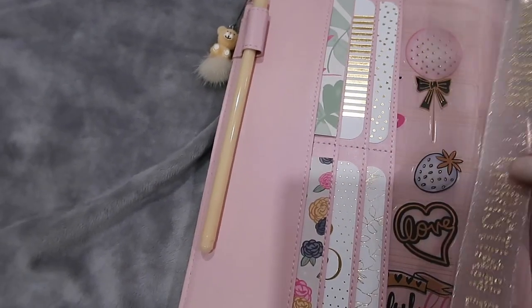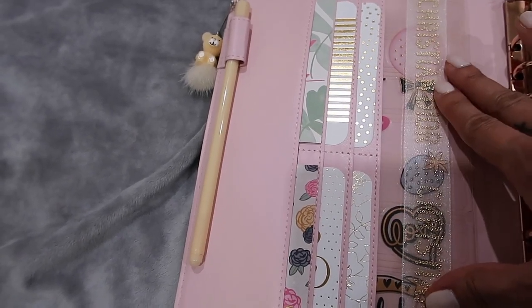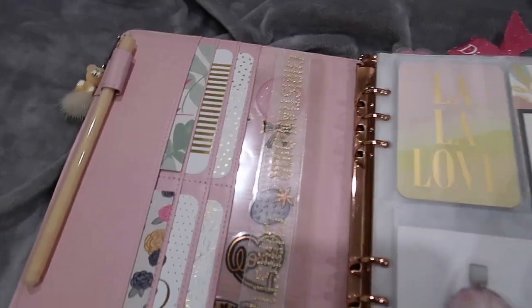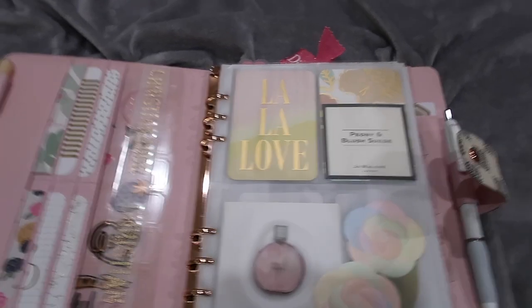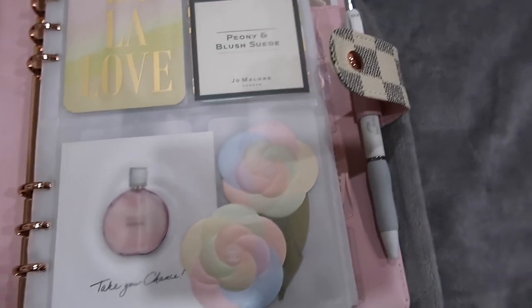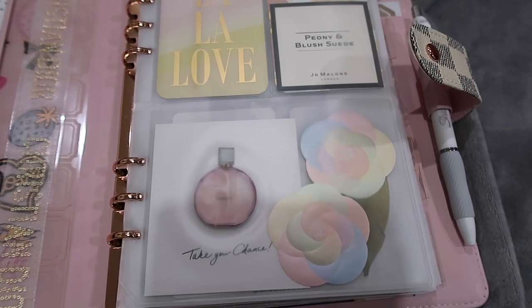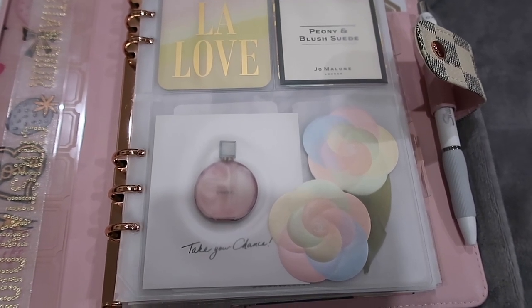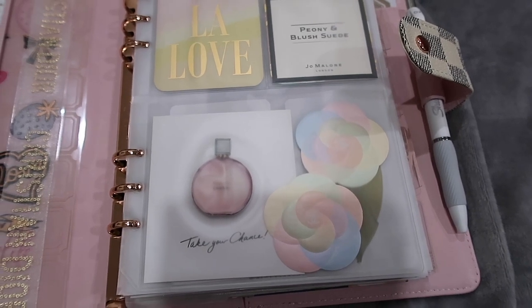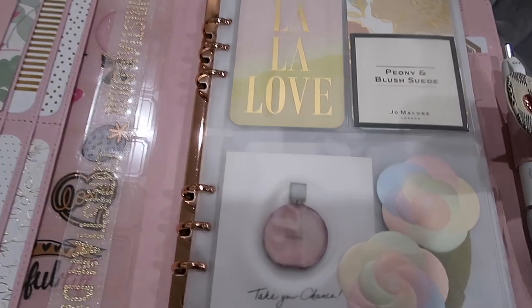I'm keeping the Christian Dior page marker in there right now mainly as decor. I also want to tell you guys that this planner smells so good when I open it because I have a Chanel Chance perfume sample inside. It just smells amazing! If you want a nice experience when you open your planner, get your favorite perfume or a perfume sample and put it inside - every time you open it you'll get that wonderful scent.